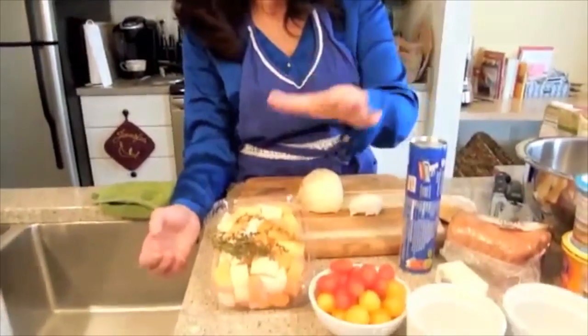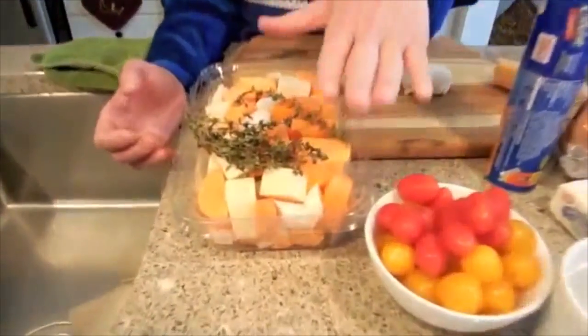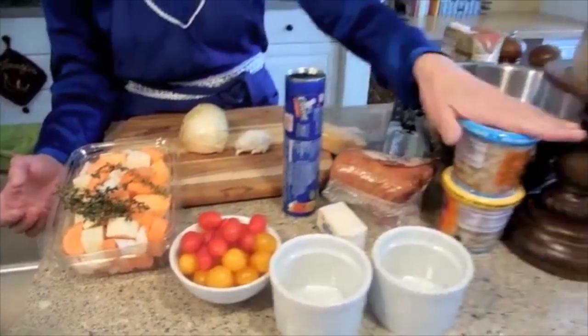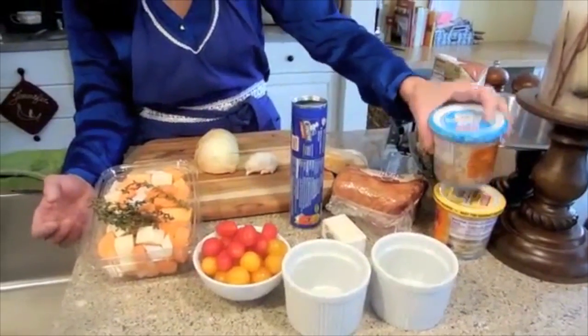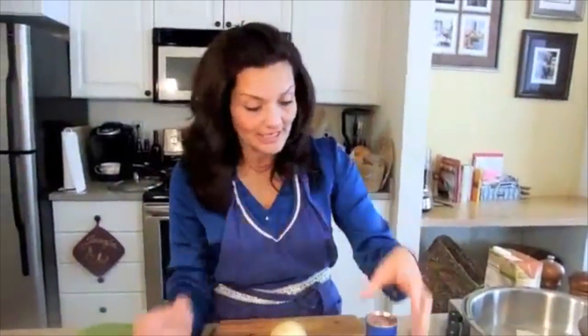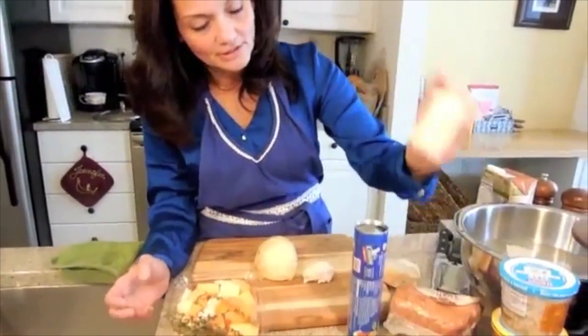We've got quite a few things that go into this dish. We've got some crescent rolls, some sweet potatoes, some parsnip, and some thyme. We've got some yellow and red tomatoes. We have our crab — I went with a claw and a jumbo lump so we can have two different types. We've got a quarter of real butter, sweet onion, fresh garlic, and fresh Parmesan. We're going to grate it on top.